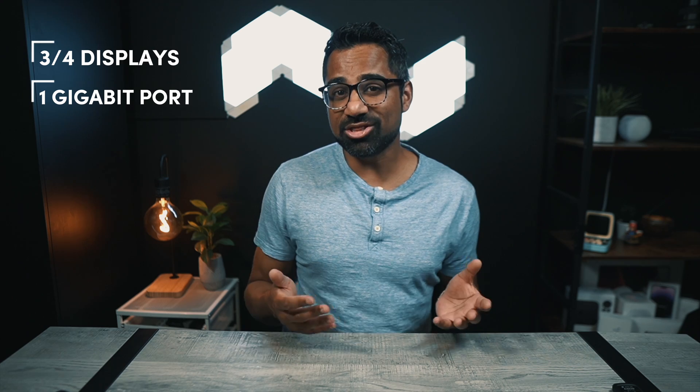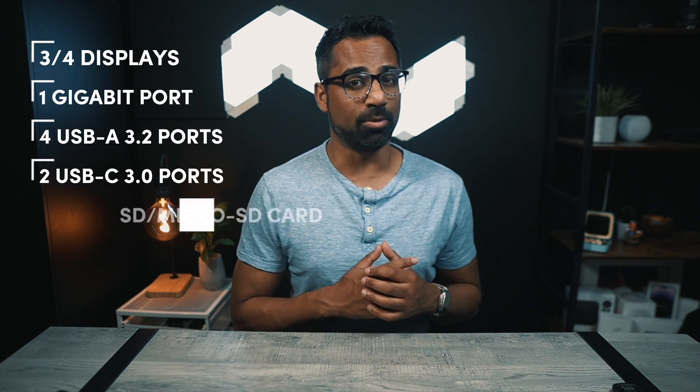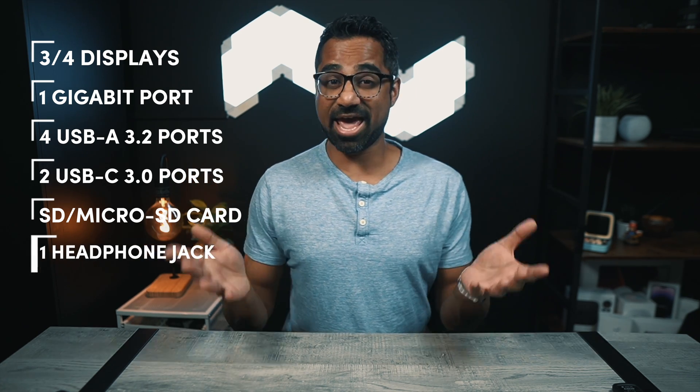To summarize the Tobin One: three monitors for Mac and four monitors for Windows machines, a gigabit Ethernet port, four USB-A 3.2 ports, two USB-C 3.0 ports, an SD and micro SD card reader, and a headphone jack.